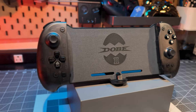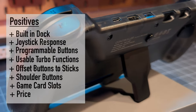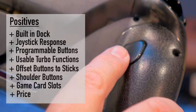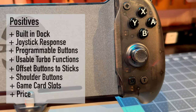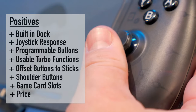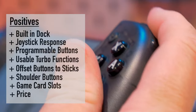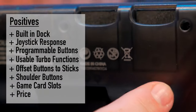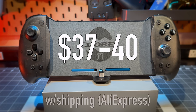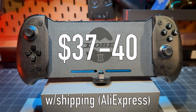Now for positives and negatives. The positives: it has a built-in dock, responsive joysticks with no real dead zones, programmable back buttons, usable turbo functions, comfortable button-to-stick offset layout, good shoulder button response, two game cart slots, and the price — the Eggshell 2 is $37 to $40 with shipping through AliExpress.